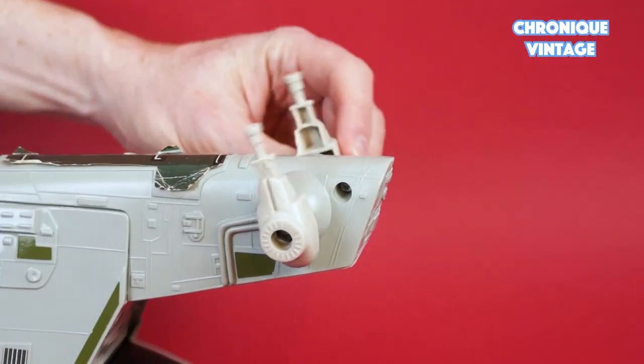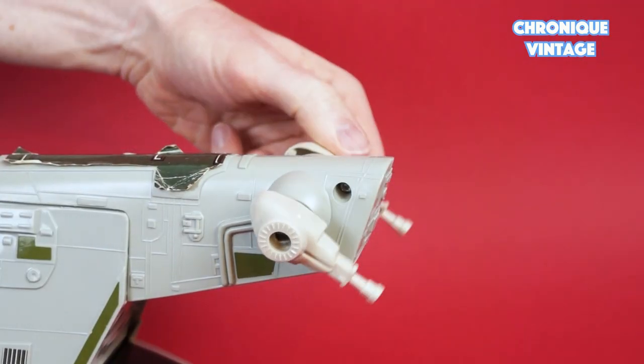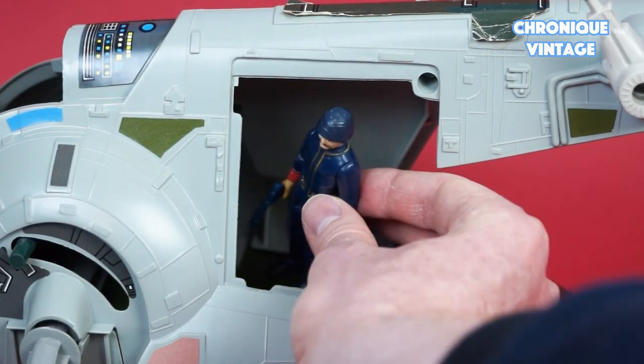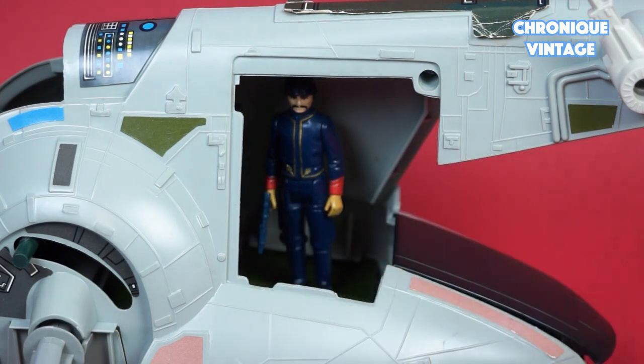The laser cannons rotate 360 degrees with a clicking sound. You can also add extra action figures inside the cargo compartment.